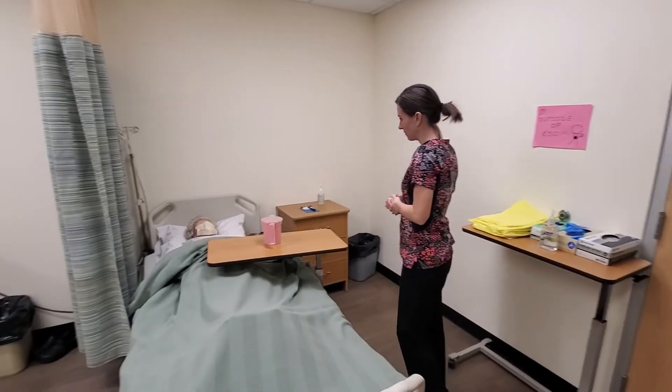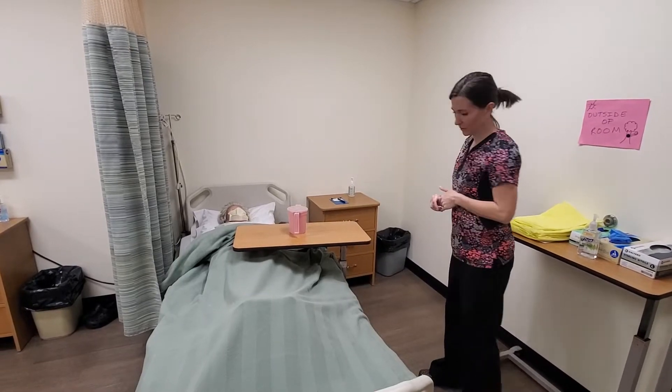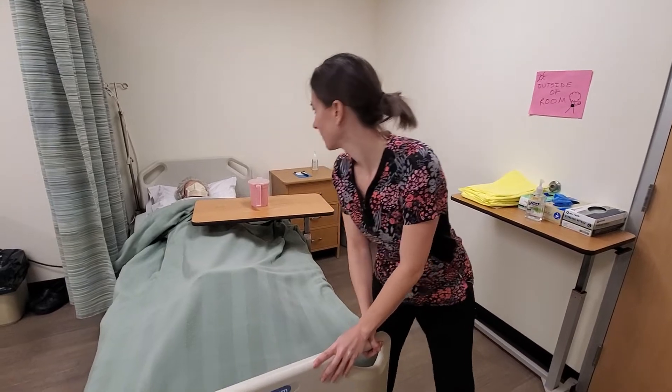Hi Mrs. Perry, my name is Ashley. I'm going to be your nursing assistant today. We're going to do some perineal care and measure your output. I'm just going to check your bed brakes to make sure they're nice and locked for safety.